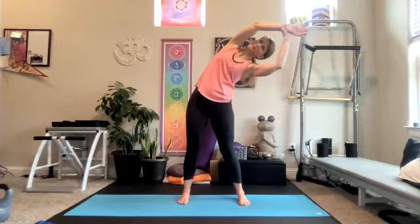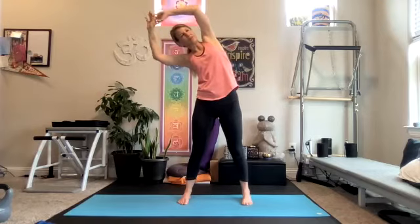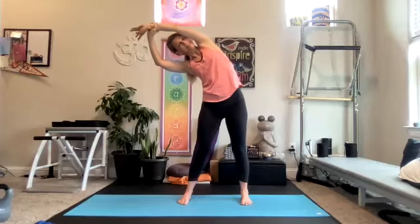A little more breaths here. And then we'll slowly make our way up. Pause for a second — feel how much longer the left side feels. Take an inhale and exhale. Reach it over to the left. You can gently pull on the right forearm if you like. Think about pressing the hips to the right.